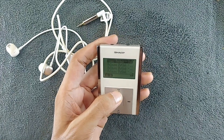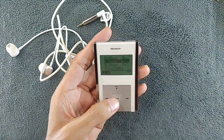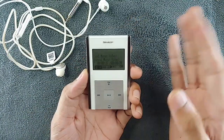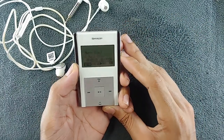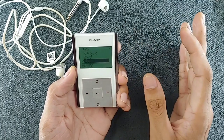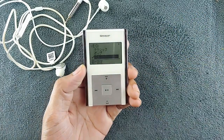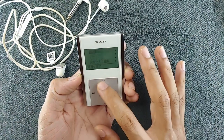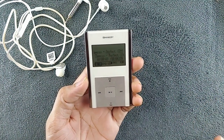The music output I'm getting from this device is pretty good. You can also select EQ settings — I usually put it in rock mode because in other modes the sound is pretty low, but in rock mode it gets pretty loud. Other than that there's nothing much going on; you can just play music. It only supports WMA and MP3 files, nothing else.